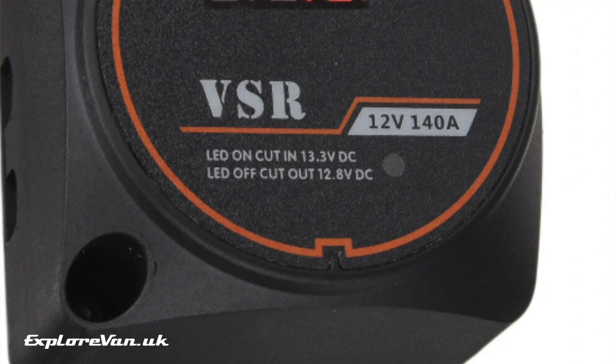The primary use of a VSR is to allow you to add charge to your leisure battery while you are driving without risking flattening your starter battery. VSRs trigger at a certain voltage — as you can see this one is set to 13.3 volts and disconnects at 12.8 volts. Let's take a look at the principle of what a VSR does.